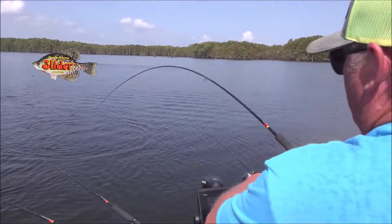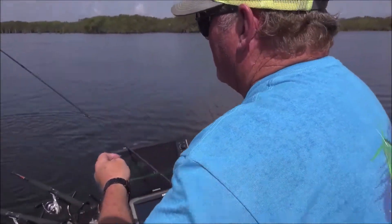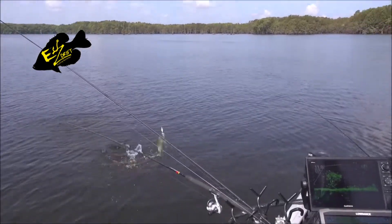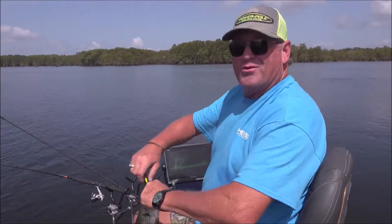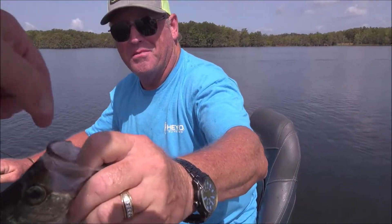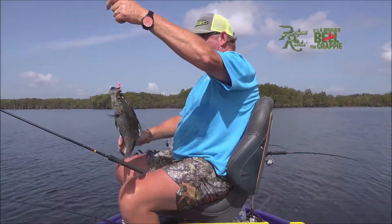Come here buddy! Good one right there — come on boy, got him! Another good one. There we go — look at the camera! Two in a row there guys, hit the cameraman and the camera. Yeah Joe, put him in the box, let's get some more of them!